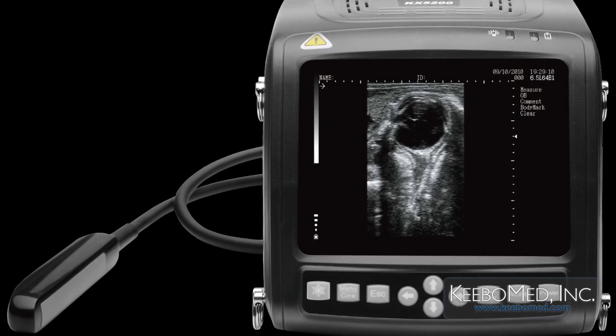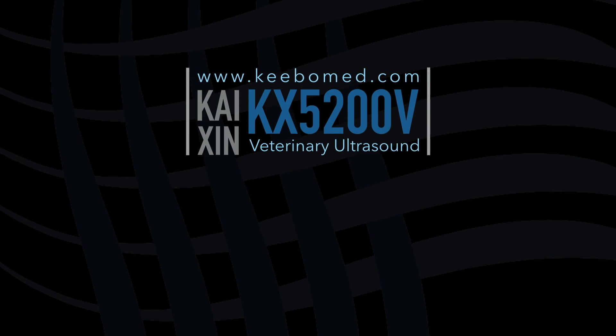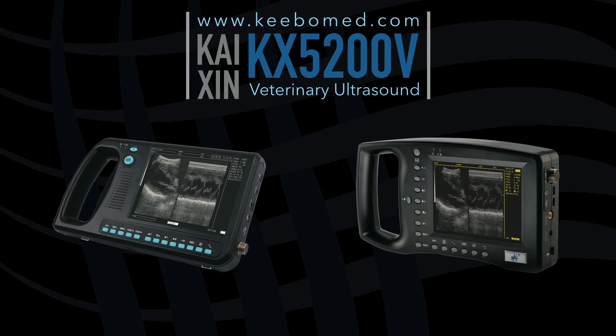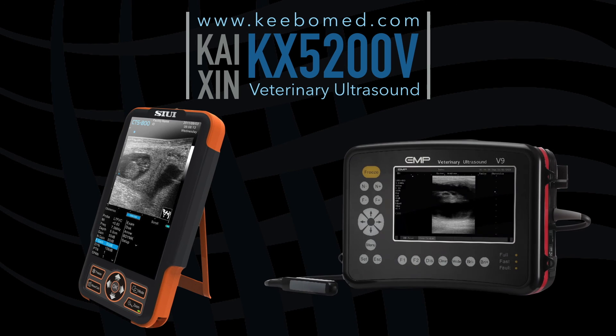The Rectal Pro features a large 70mm lens to produce wide images. The KX5200V has proven to be a better choice than other handheld ultrasounds such as the WEV3000, the WEV3100, SUI CTS800, and Emperor V9.